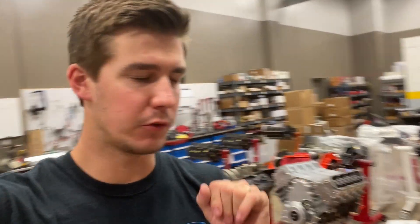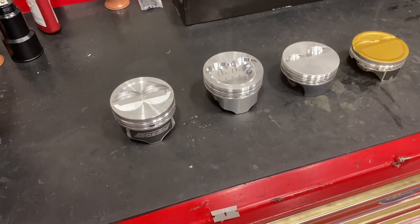What's up everybody, Jacob here with Smetting Performance. In today's Tech Tip Tuesday, I want to talk about pistons, piston design, compression ratios, and the different alloys and which one you want to run in your application. Let's just get right into it.